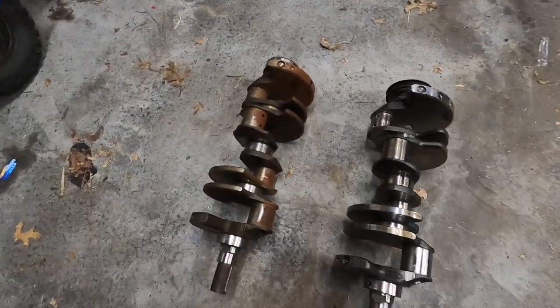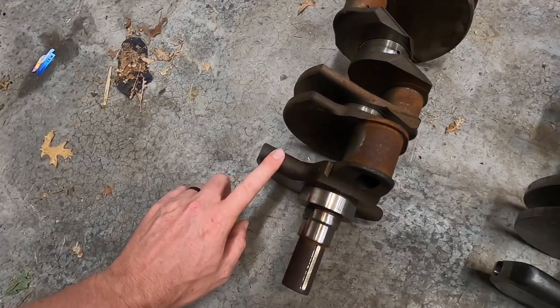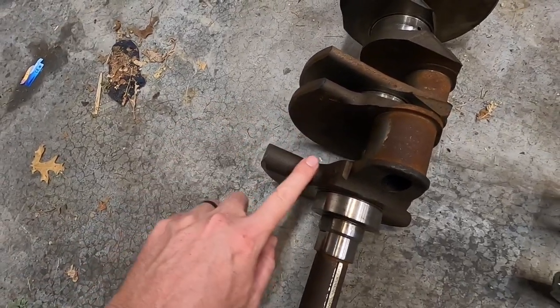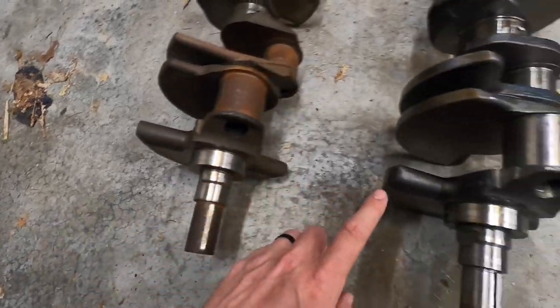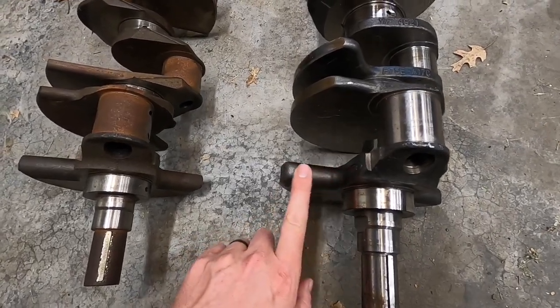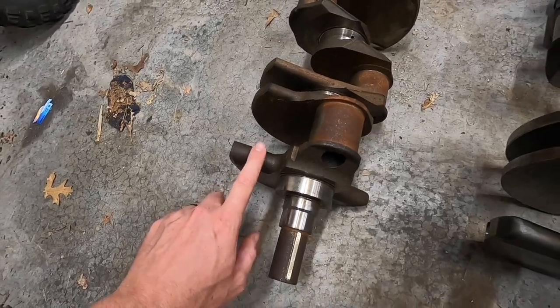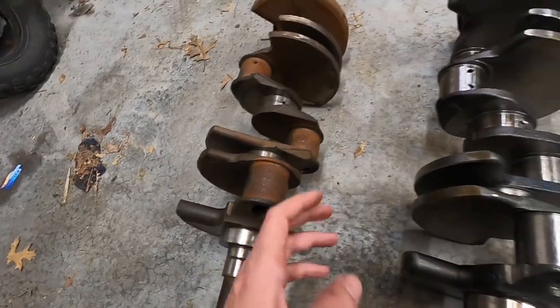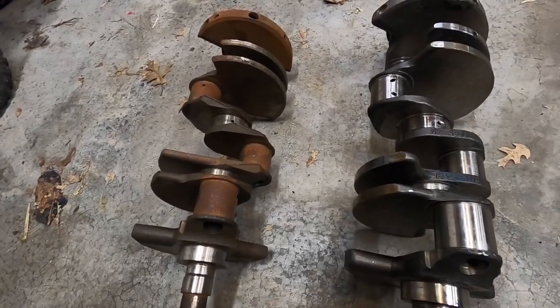Now that we have the crank back at the house, let's take a quick look at a couple of the differences between a cast crank and a forged crank, which is very important when building a higher horsepower motor. I have the two cranks on the floor here. A cast crank is going to have a real sandpapery feel because they're cast in sand — so right here where it's not machined — versus the forged crank, which is going to be much smoother, almost a semi-gloss finish, versus a very matte rough finish on the cast crank. I'm learning along the way with you guys.